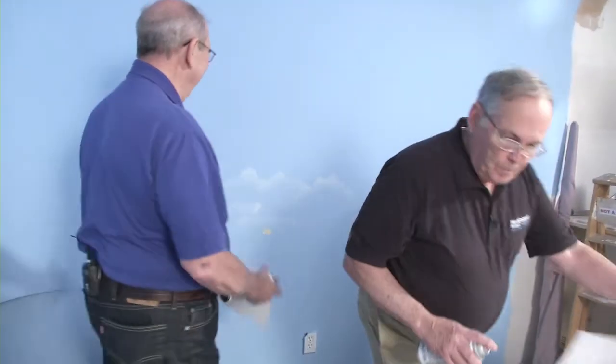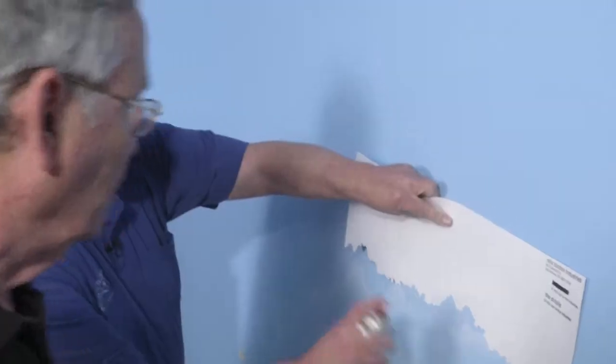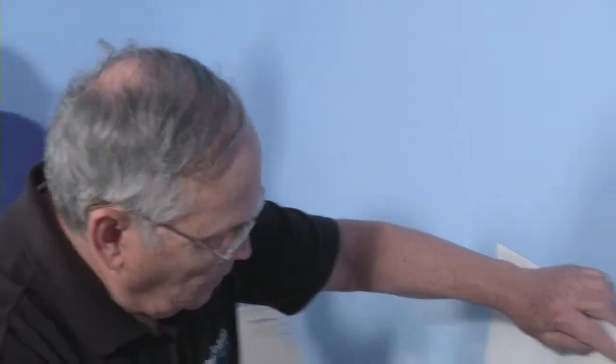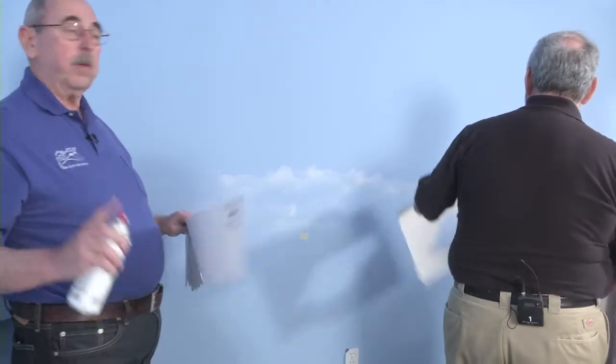Fire that happy cloud in. Now we can go with these stencils above, up, down, sideways. We can just make them look like they're going off into the horizon the way clouds do when you get down close to the horizon line.